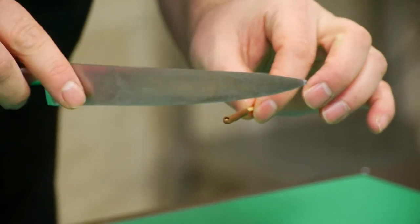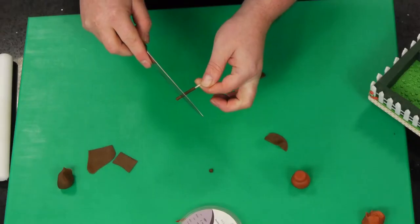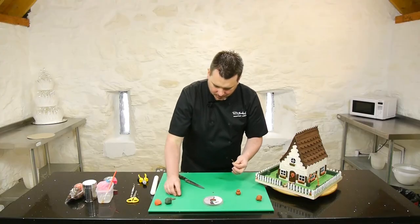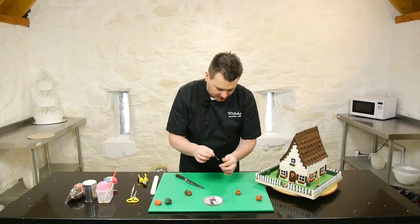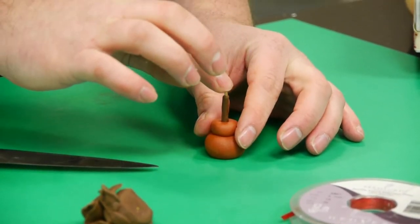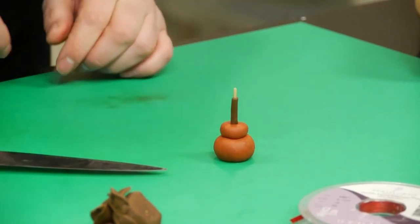And then I just want to take a little drop off the top for the little bush to go on. I just want to press that into the plant pot — there we are, like so.